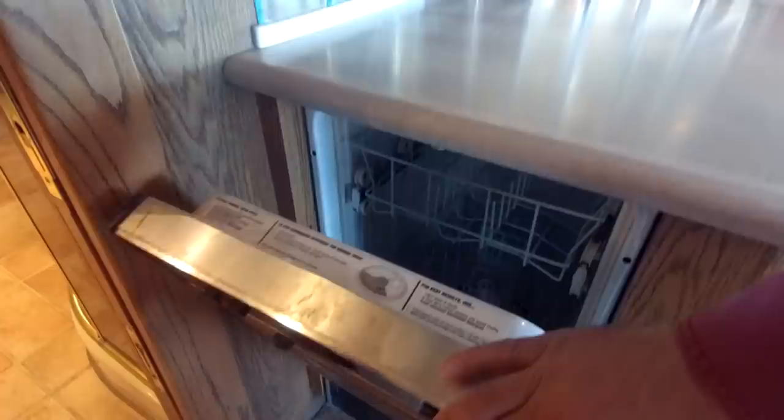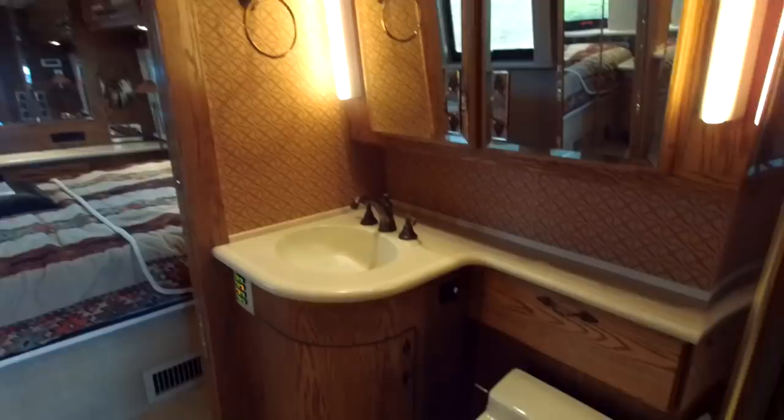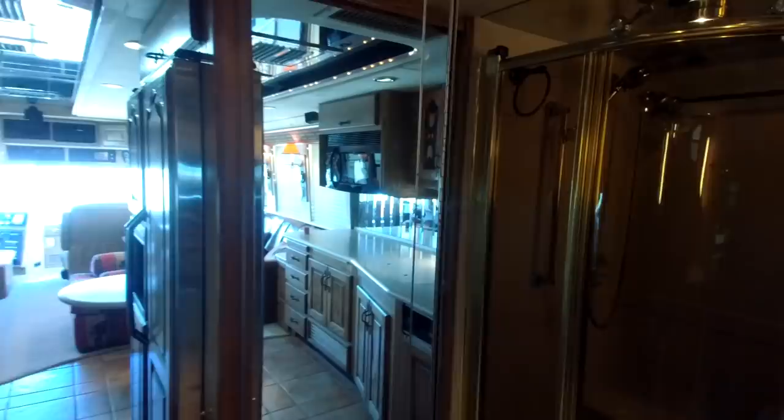It's got a dishwasher, though I don't know how much I'll use that since we'll probably be boondocking and don't want to waste water. There's a regular residential refrigerator that runs off AC only. Some more storage here for cookie trays. Back into the bathroom — here's your sink, toilet, and a regular residential-type shower. There's a medicine cabinet, and then three glass doors. All the glass makes the room feel bigger.